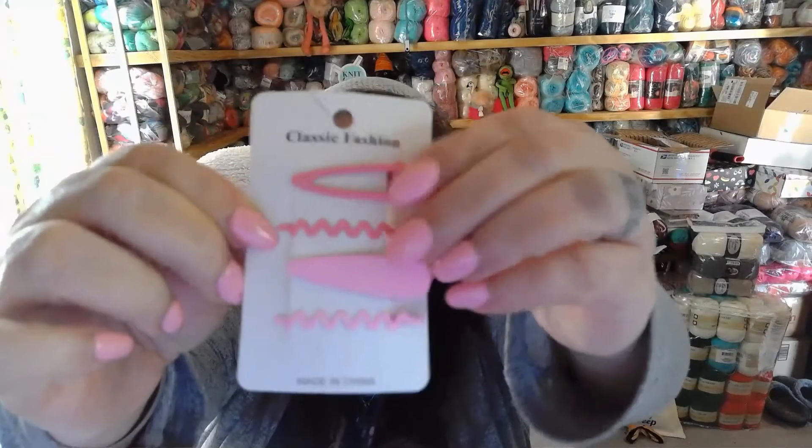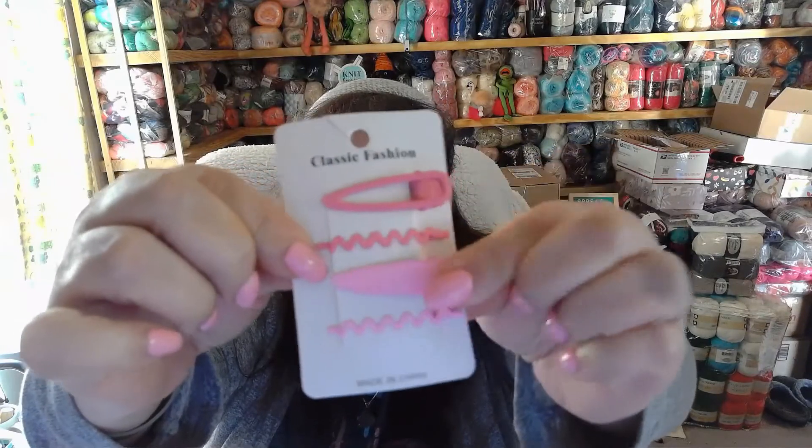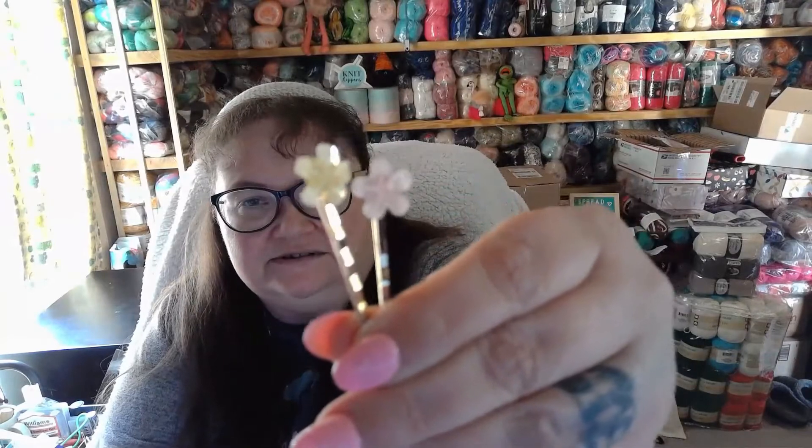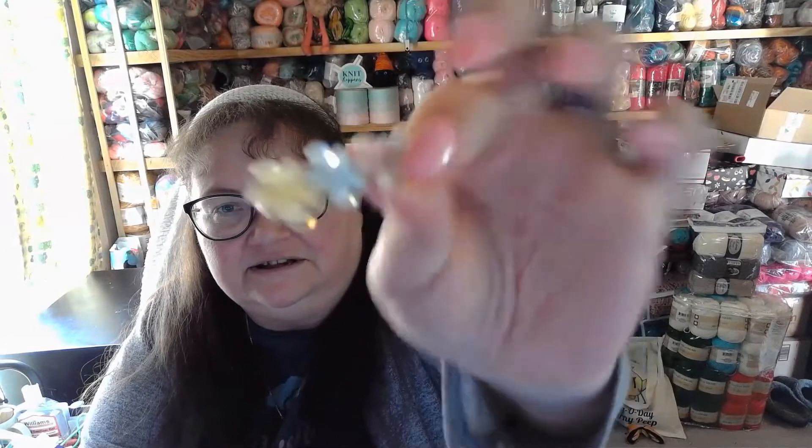Next we have some hair clips. These are pink — they are pinchy clips and bobby pin types, and another pinchy clip. And another bag — I'll dump them out. In this bag we got a bunch of these. We got six of these little things you use for making ponytails. We got another scrunchie, two bobby pins with flowers on them, and another clip with flowers.